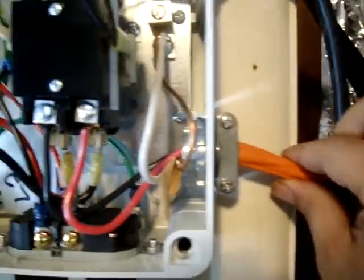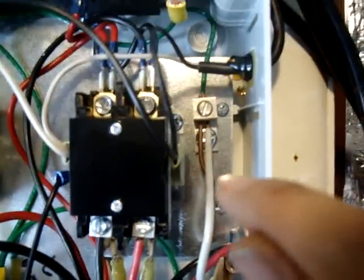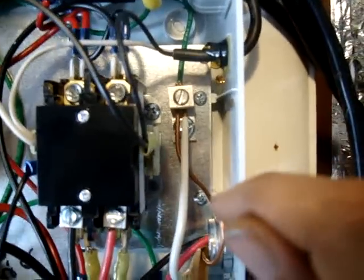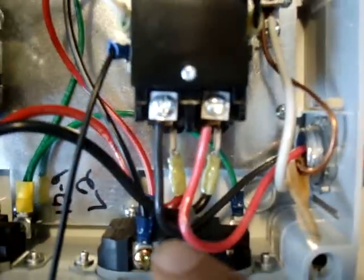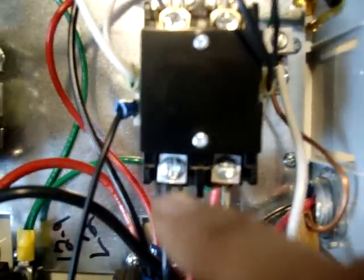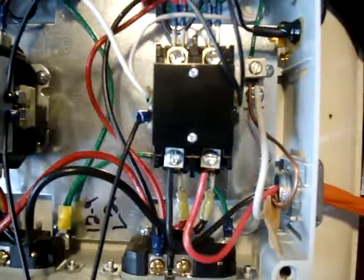That's a 10-3 cable going into my grow room. To say it one more time: 10-3 cable — black is hot, red is hot, white is ground, gold is ground. White and gold get screwed into the ground; black and red go into the hot. That's it — you don't have to do anything else, it's that simple.